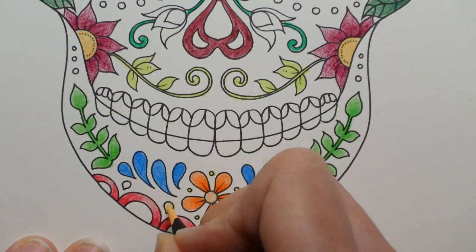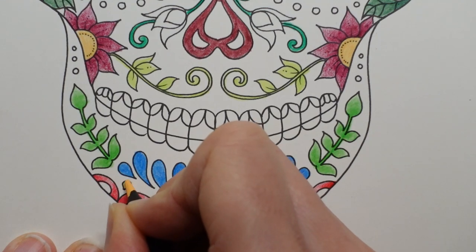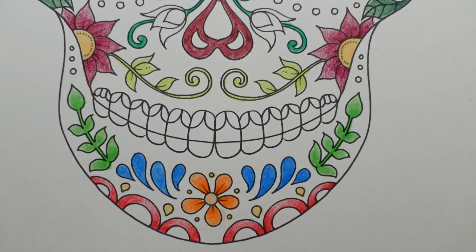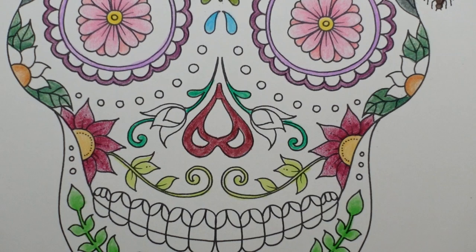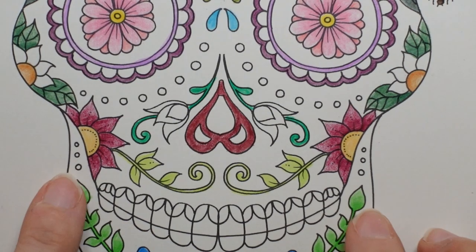I've made a decision about the skull. I know I'd said I was going to do it black, but I've decided I'm going to leave the skull white and I'm going to do some black in the background with some pastels. I thought that might be fun. Now, teeth - I'm never sure what to do. I'm going to leave them actually. Sometimes I like to do them gold. I think that's quite fun. But we'll see.